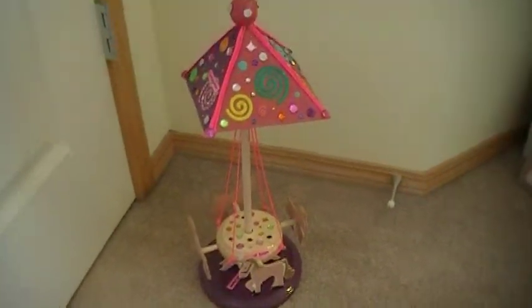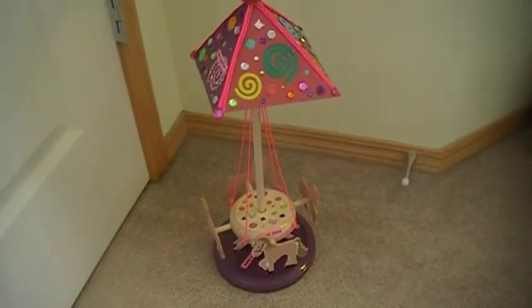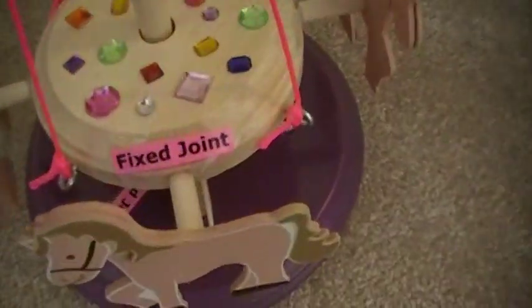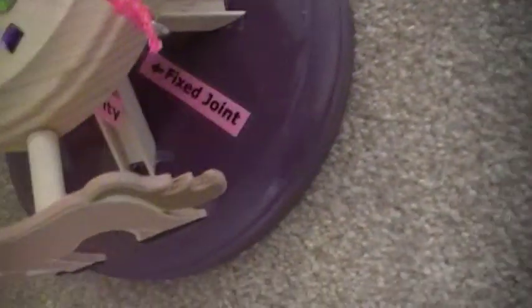That is it. It is a merry-go-round I built. I had to label the things. So as you can see here, it has a fixed joint. Fixed joint.